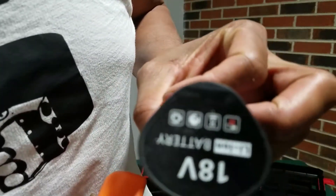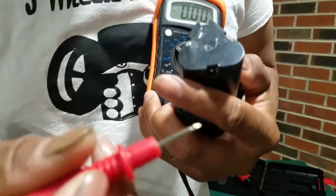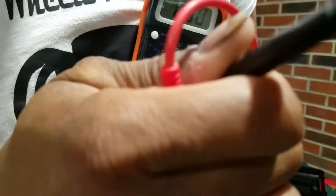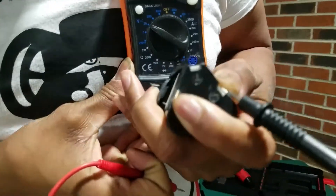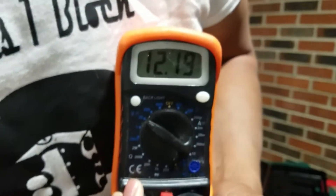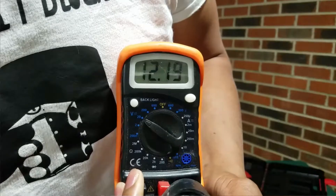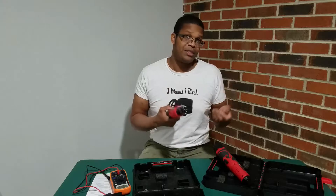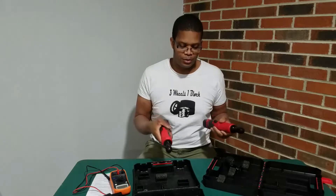Now here's the 18 volt battery. Touch the polarity terminals again and we get... 12.19 volts. So ZingD is obviously selling the same thing in two different packages — one says 12, one says 18, and they're both 12 volts.